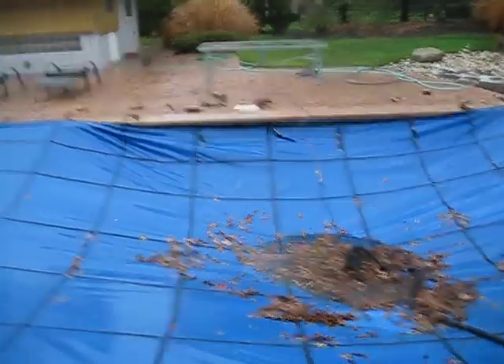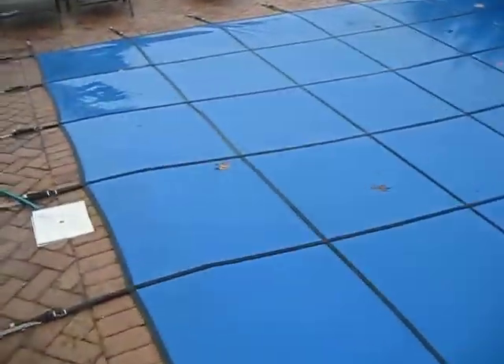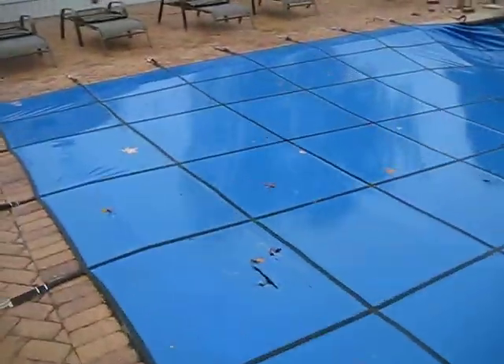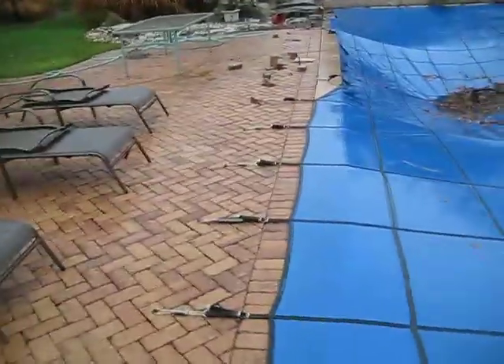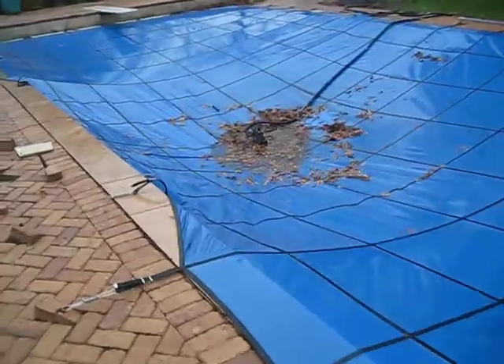If you can, check your water level once in a while, because stuff like this can happen. And I know they sell covers — the type that water can go through — so you don't have to put a pump on it like we do, but at the same time that lets more dirt into the pool and everything, so I guess that's why my parents went with this one.